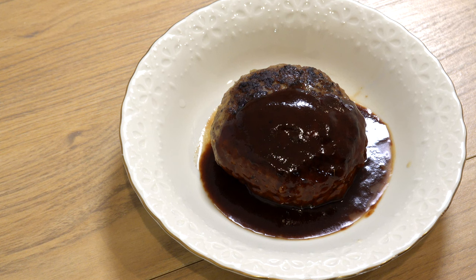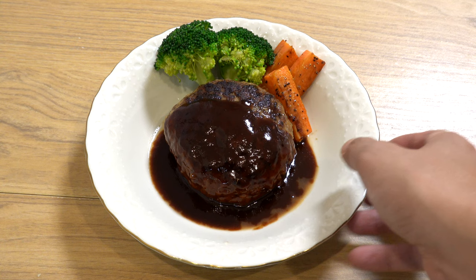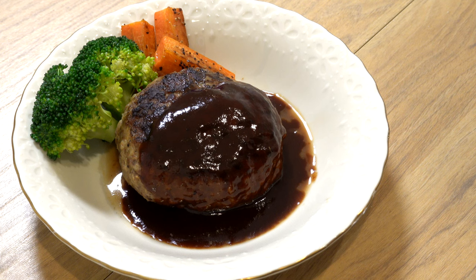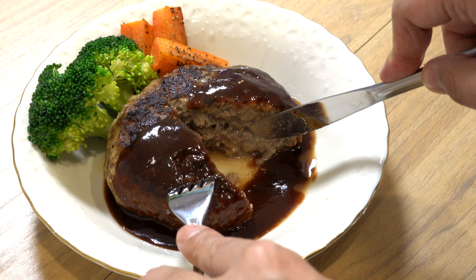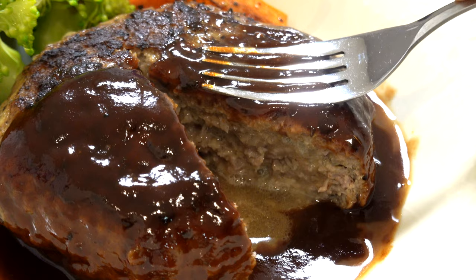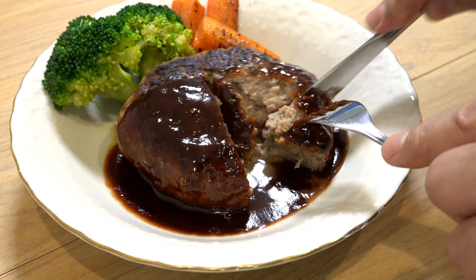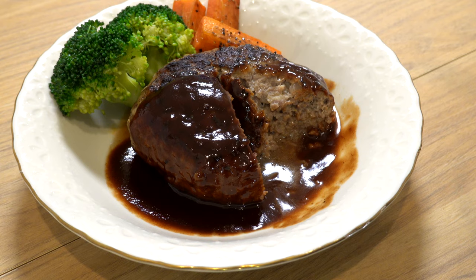Remove the aluminum foil and pour the sauce over the hamburger steaks. To finish, add color to the dish with your favorite vegetables — today I'm adding grilled carrots and steamed broccoli. And here you have it — your delicious and super juicy hamburger steak is done! Let me cut it open and show you how juicy it is. It still contains lots of juices inside — it's a success! So much juice is sealed inside this hamburger steak. Let me dip it into the sauce — itadakimasu! It's very juicy and tender and the flavors are incredible.